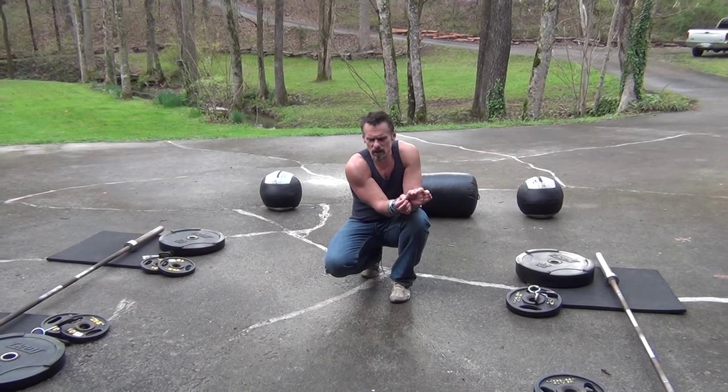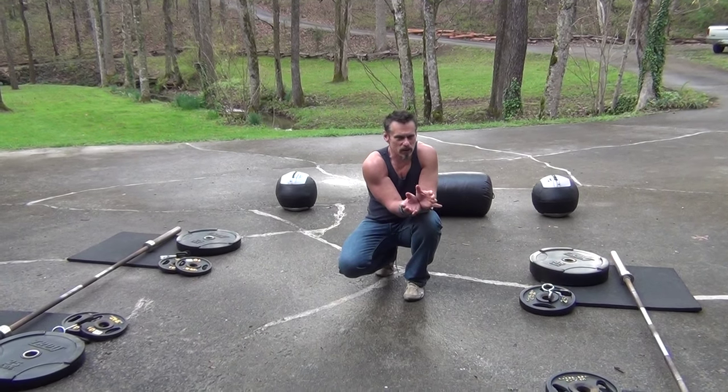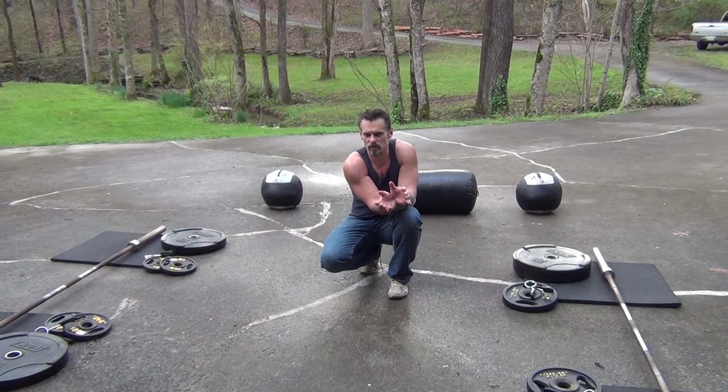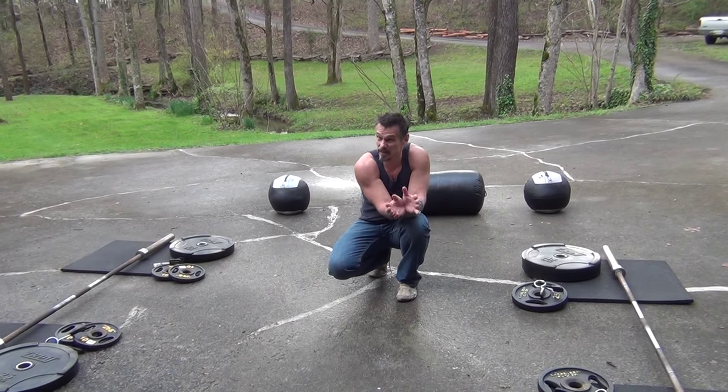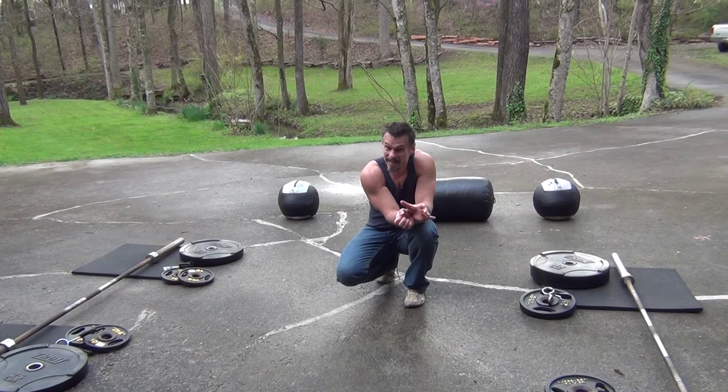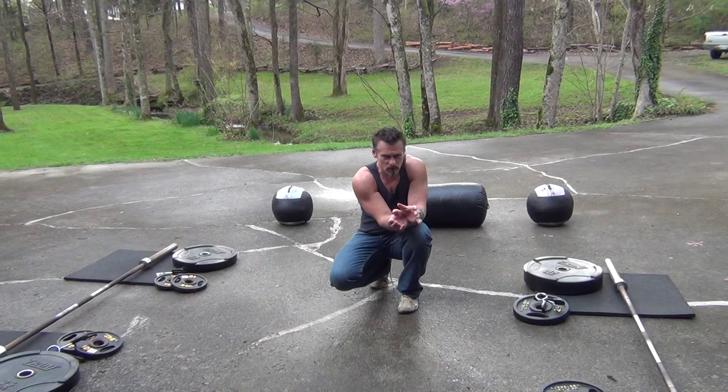We'll also be working on the clutch knee tap. It's one of the easiest takedowns to be done from the over-under clinch and it should be used more often. It often isn't because there's a tendency to leave the limb behind. We're going to show you a four-step process, including something called the bite, to make sure that limb goes with you. Obviously we'll run it through a submission chain.